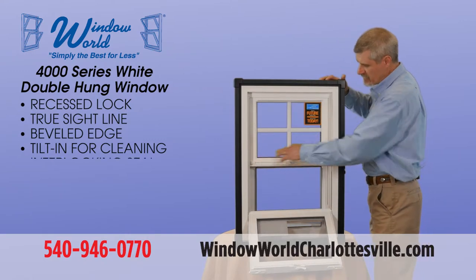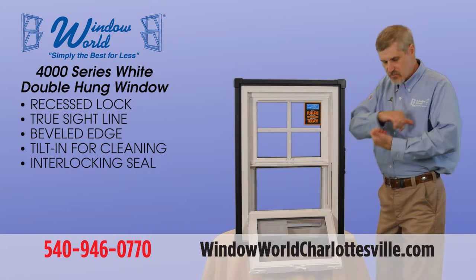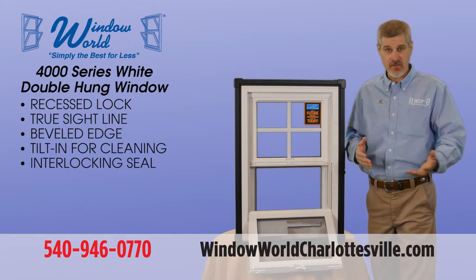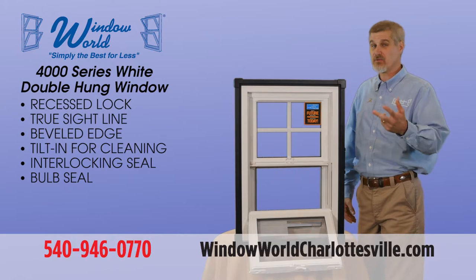Here is a continuous interlocking meeting rail. The benefit to this is when you close these two sashes they interlock, making the windows structurally sound as well as tighter for energy efficiency. There's also a bulb seal, which is the exact same seal you'll find on your refrigerator door.